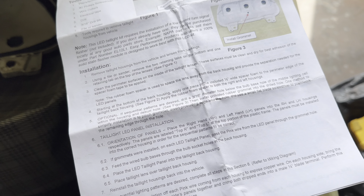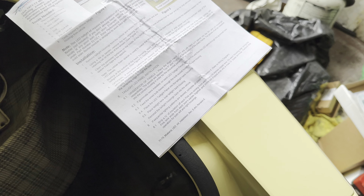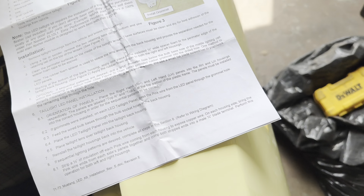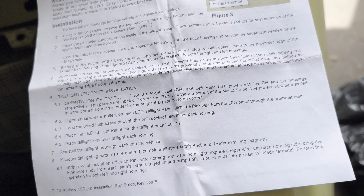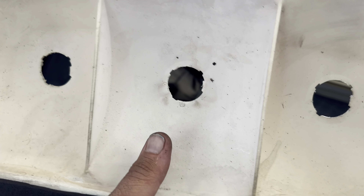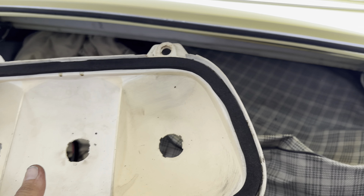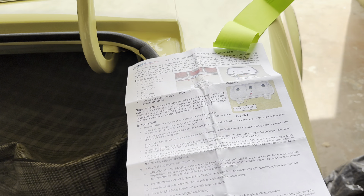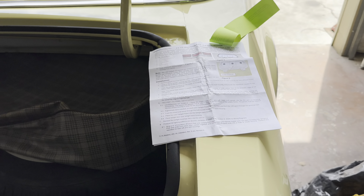We gotta now drill our 3/16 hole below the middle housing on the bottom end, then install the rubber grommet within the housing and deburr the hole. Go about an inch and a half below the big hole and make your 3/16 hole on both of them. Then we'll do the grommet and get the panels figured out and get this stuff back together.